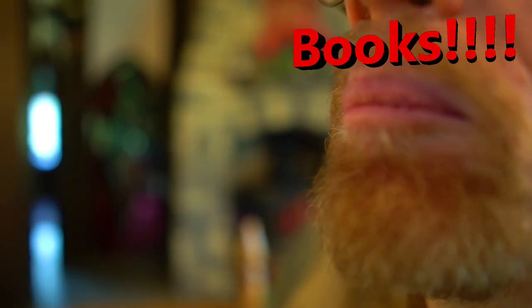Books! I'm so pleased you asked. I love books greatly and have a couple I would love to discuss today.